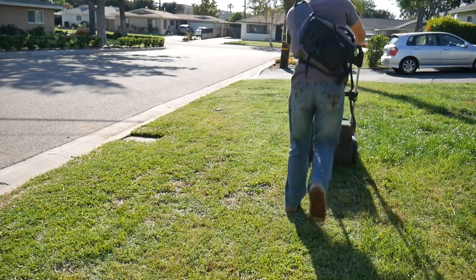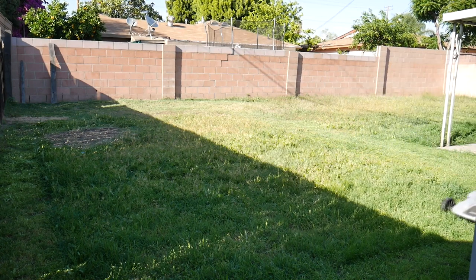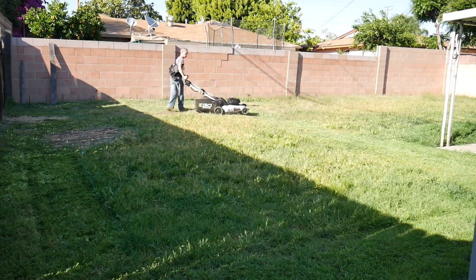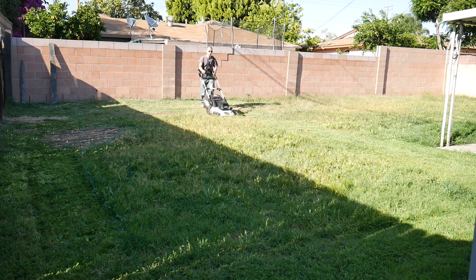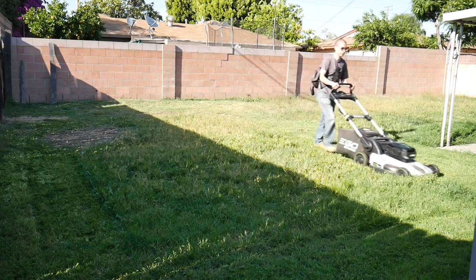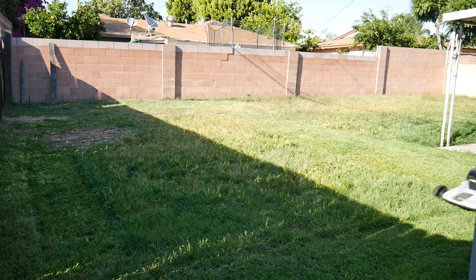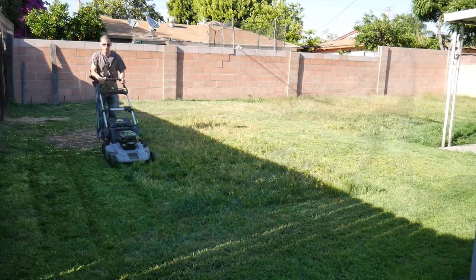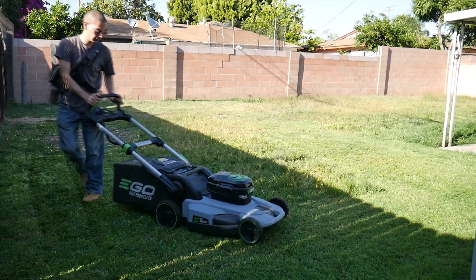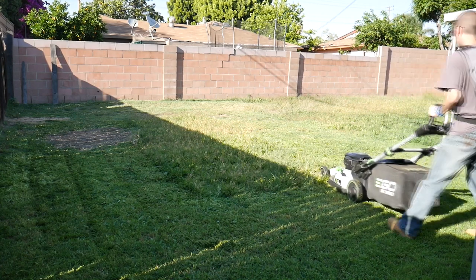But how does it do in thicker, longer grass? I headed to the backyard with much longer, thicker grass. For the most part it handled the grass with no problem, but in some very thick sections the blade would slow down slightly — and then the mower did something amazing. Just when I thought it was about to bog down, the mower went into overdrive. The machine started running on all cylinders — louder, blades spinning faster — and this mower wasn't messing around. Long story short, it tore that tall, thick grass up. It was very impressive how much power comes out of this machine when it encounters thick, long grass.